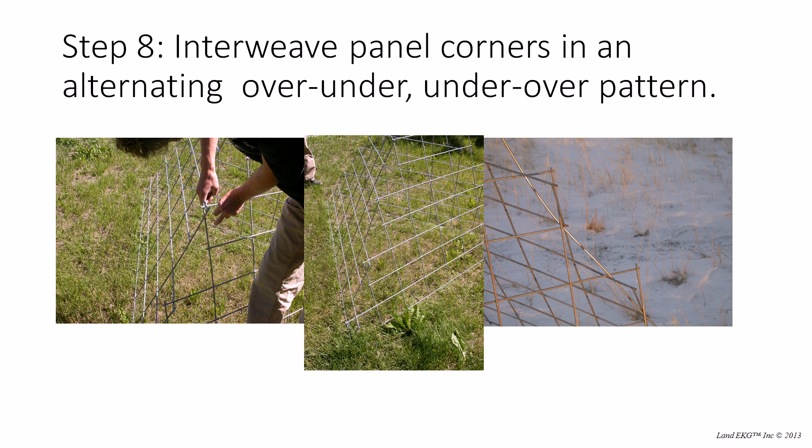Once you have all that done, now you're going to want to start to assemble the grazing cage itself. The trick is to get all three pieces propped up together and then interweave the panel corners in an alternating over, under, under, over pattern. As you can see in this middle photograph, starting at the bottom the corners go — one inside the other — but when you go up to the next corner you want that side to go over the top of the one just below it. So it goes over, under, under, over as you go up.